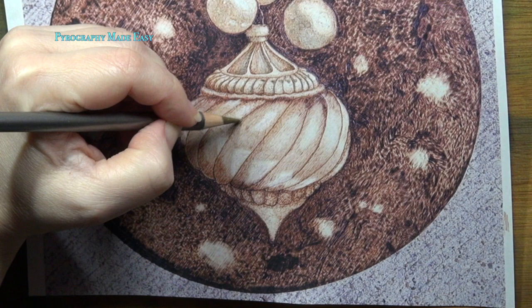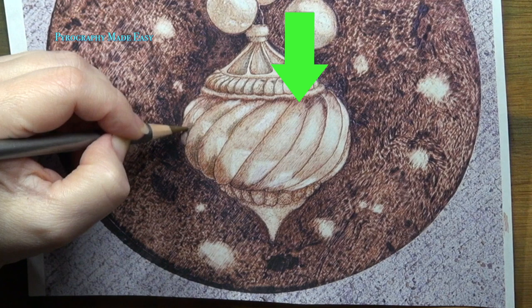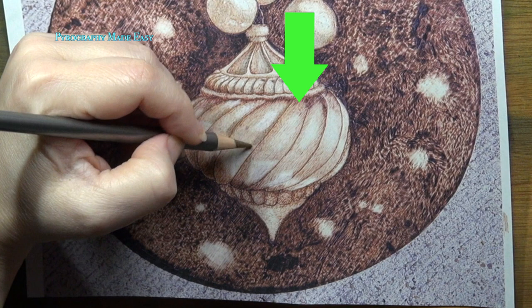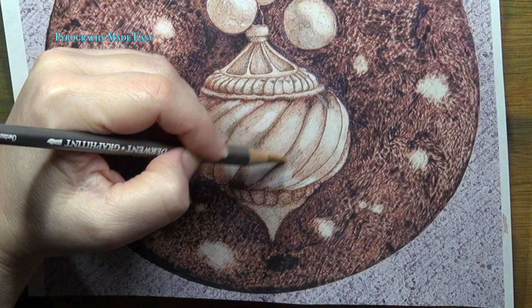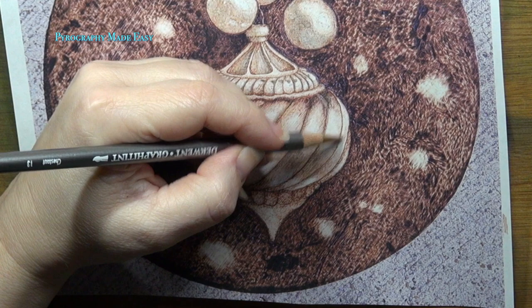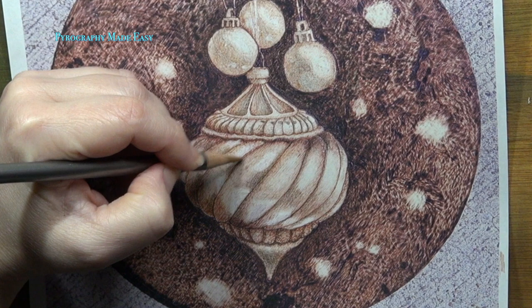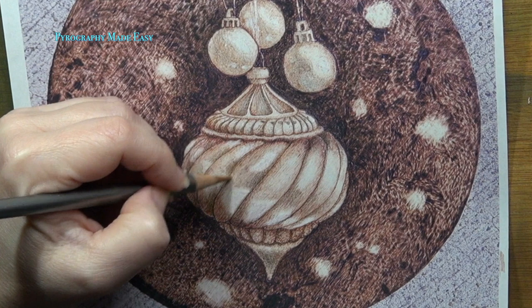Then I recommend darkening up the ribs, especially the shadows. The shadows should be on the right edge of the ribs to the left of the green arrow. The rib that the green arrow is pointing at, and all of the ribs to the right of it, should have shadows along the left edge. These shadows are what make the ribs look 3D. Again, I want to reiterate that your ornament looks good. Since you didn't provide any questions or concerns, all I am doing is making suggestions to make your ornament look more like mine. Right now we're just going to concentrate on the ribs.